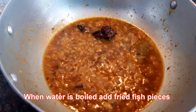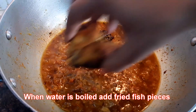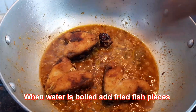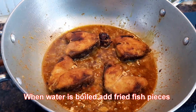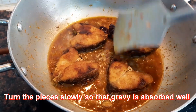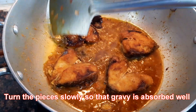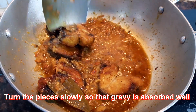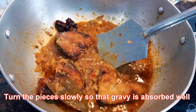Now that the water has come to a boil, I will add the fried fish pieces. Turn the pieces slowly so that the gravy is soaked from both sides.